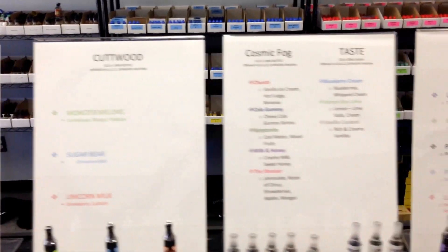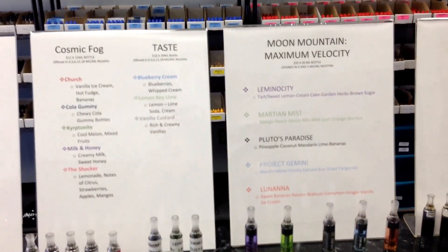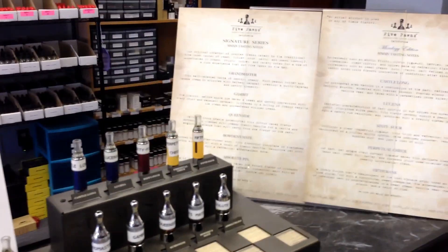Of course we also carry Holdfast, Moon Mountain, Drakes, Cutwood, Cosmic Fog, Taste, Maximal Velocity for all you drippers out there, Vermillion River, and then the luxury line Five Ponds down here. Then we also have our little old school cigarette vending machine, radio, stuff like that. We have a fridge back here too.